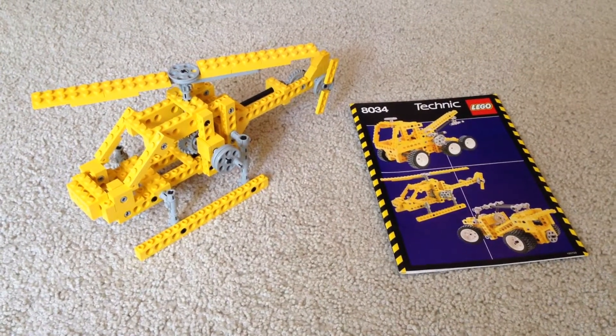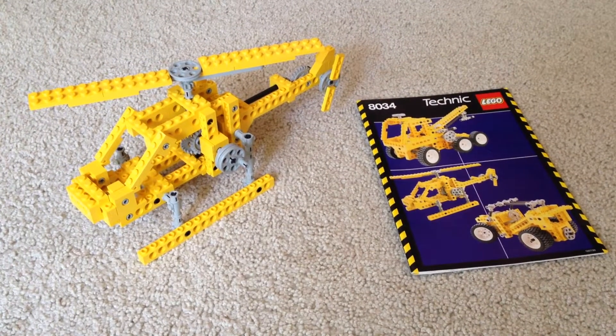Everything's here. It's 100% complete — everything is included. So what would you say are some cool things that it does?